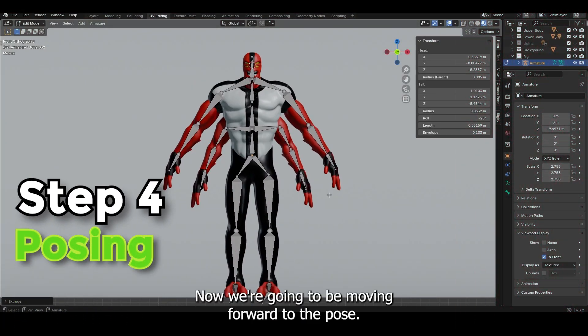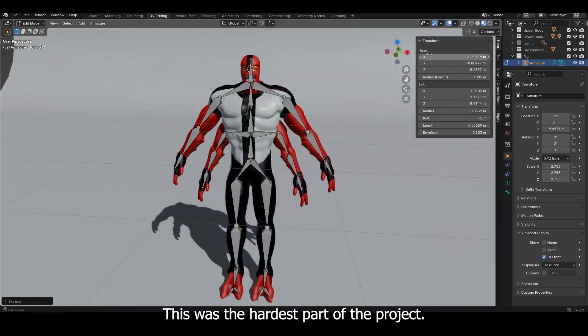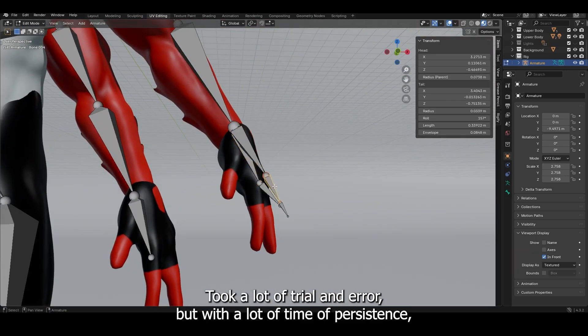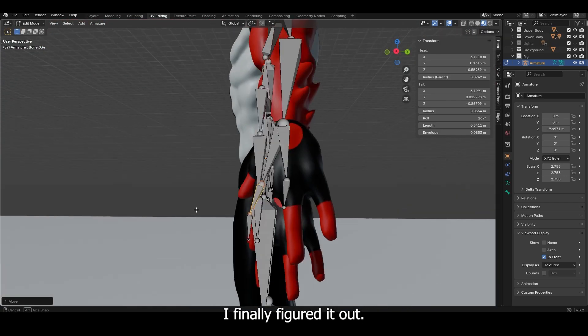Now we're going to be moving forward to the posing. This was the hardest part of the project — getting the armatures in the right spot took a lot of trial and error, but with a lot of time and persistence I finally figured it out.